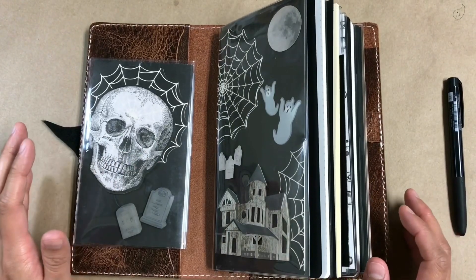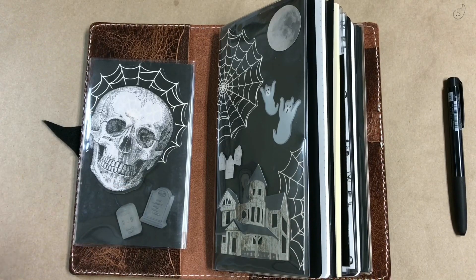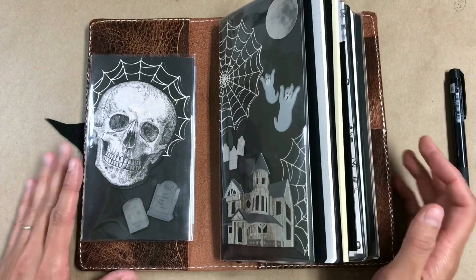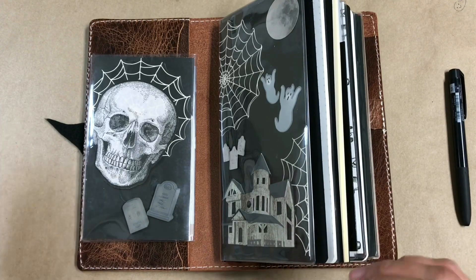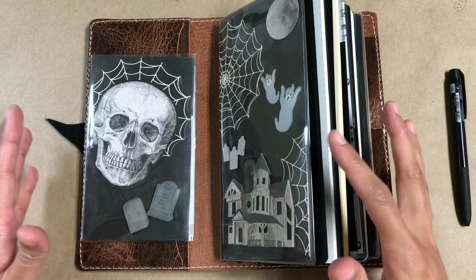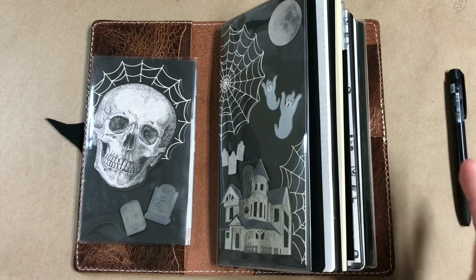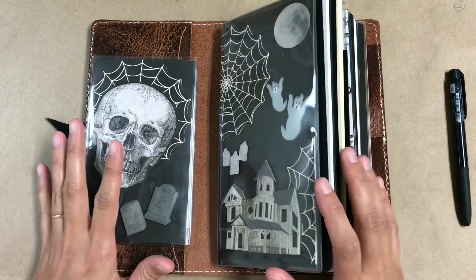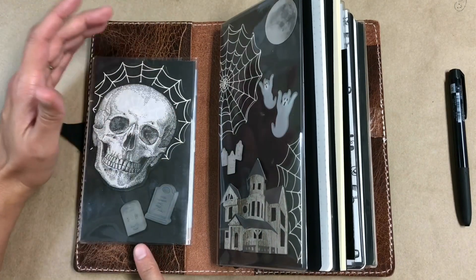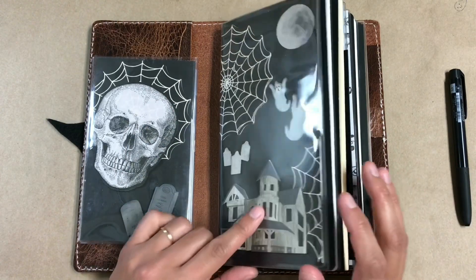I had this blank for the longest time because I just didn't know what I was gonna put here, because this is sort of an honored area — it's the first thing you flip to when you open up your TN. What I've decided is to make it my seasonal holiday themed area that switches out fairly often, because all of my other dashboards are pretty permanent. This is a Chic Sparrow dashboard in the personal size, and the rest of the dashboards in here are the standard size from Foxy Fix.